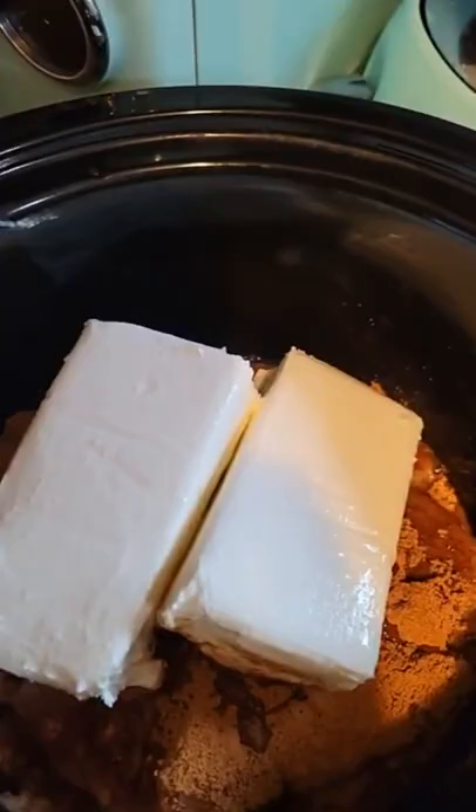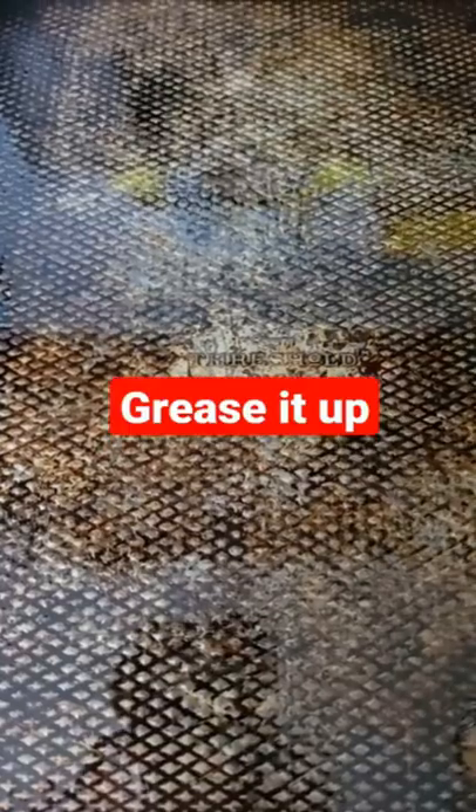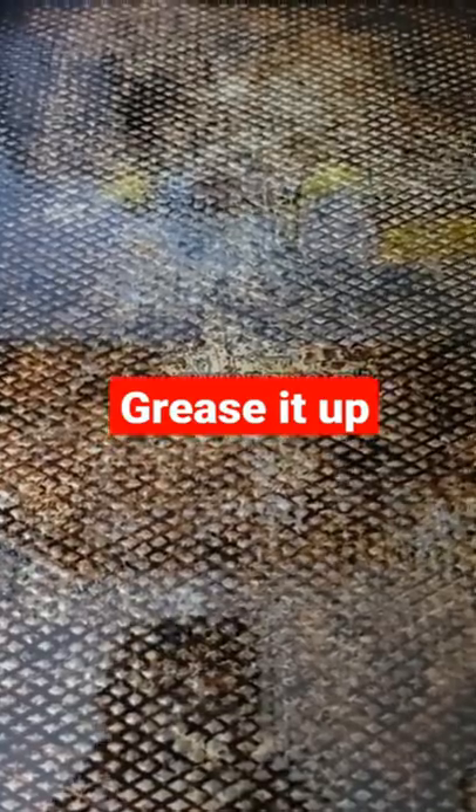Put in for four hours, add cheese to shredded chicken. Grease up your pan and preheat the oven to 400 degrees.